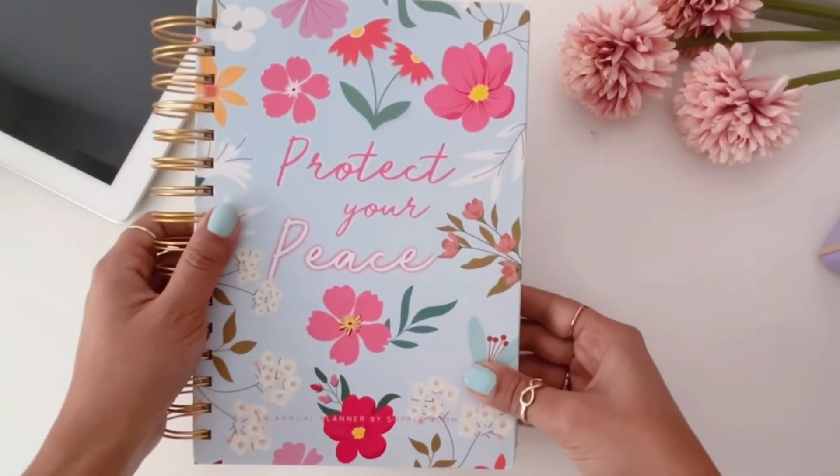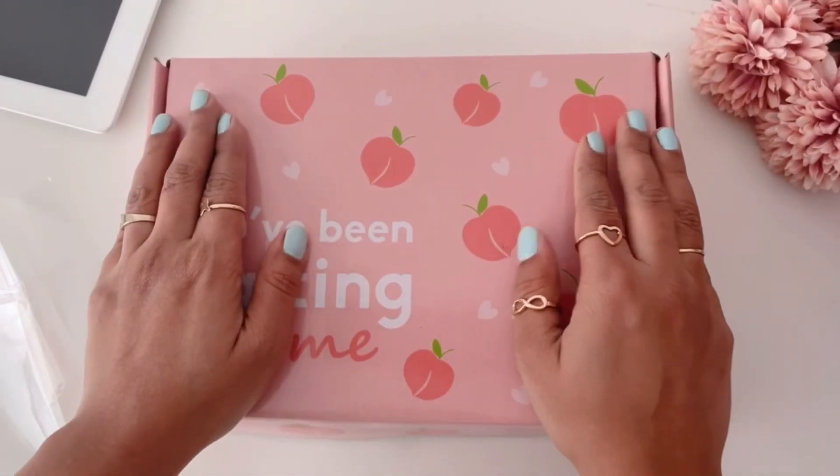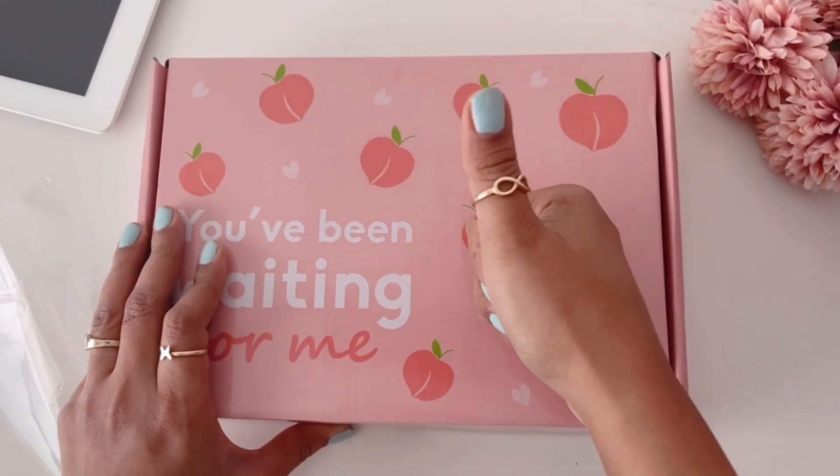Thank you for watching, guys! I'll come up with a detailed flip-through of the planner in the next video. See you later, bye!